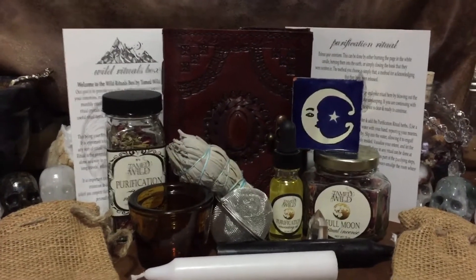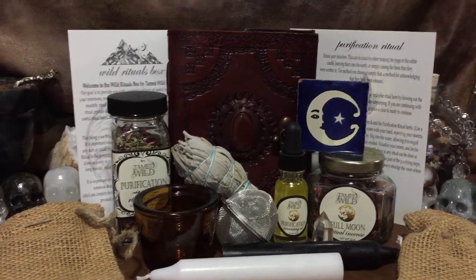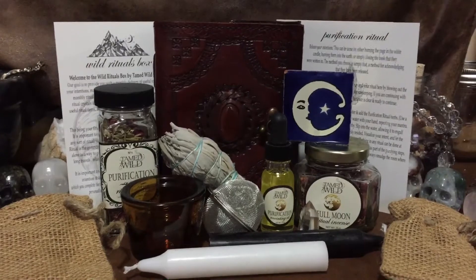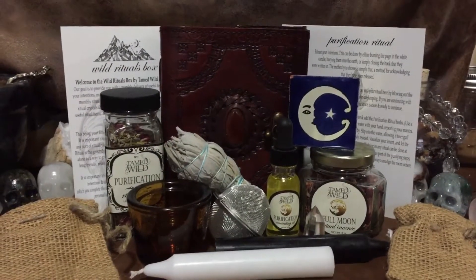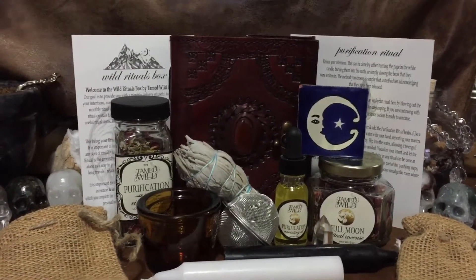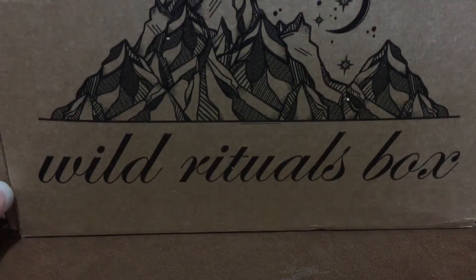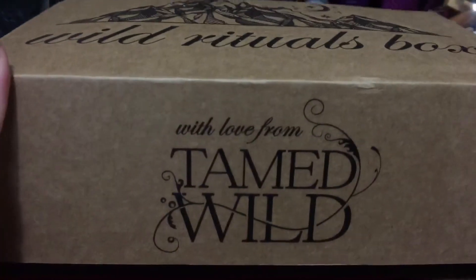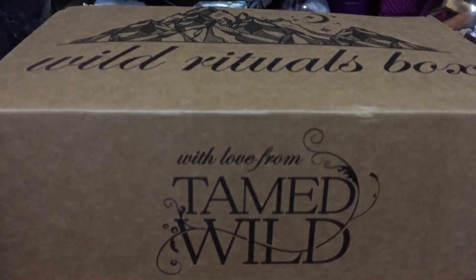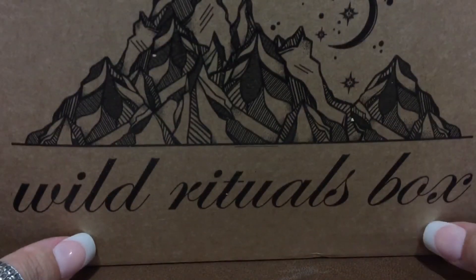So yeah, this is not the $55 Wild Medicine box. The Wild Medicine box is the one that has the herbs, the tinctures, and the add-on crystal box, which you can get separately. I'll put the price of this one down below. If I sound confused, that's because I am. What I have here is my Wild Rituals box from Tamed Wild Apothecary. Last month's box came pretty late — or this one came early — but I got them within about a week of each other.